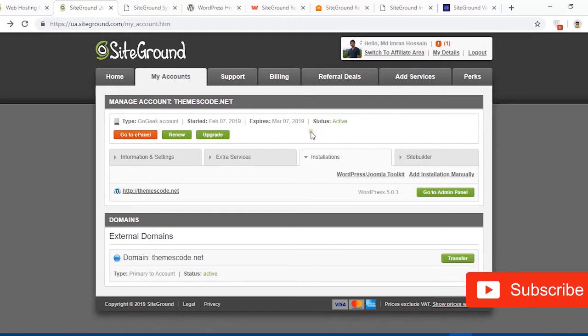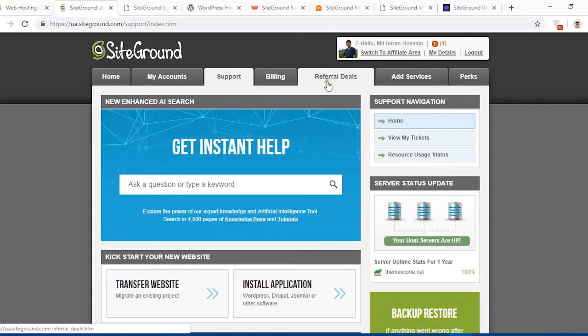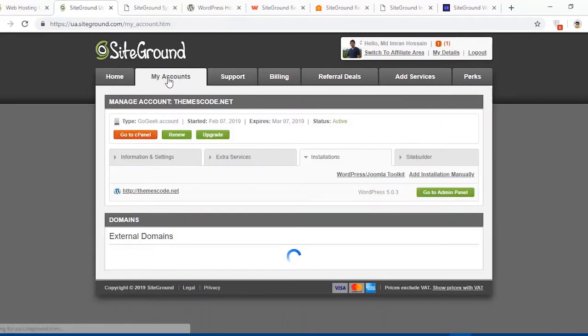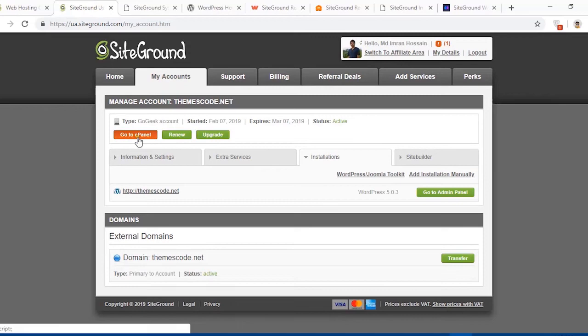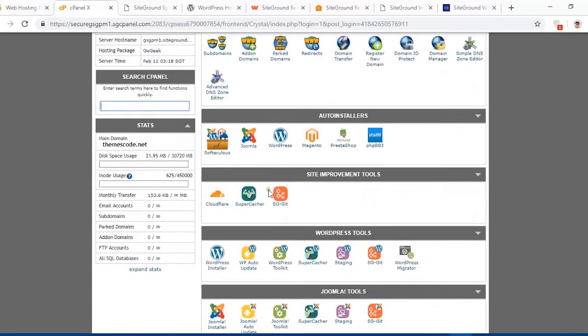You can also renew and upgrade your hosting from here. You can see the status showing when you created the hosting environment and when it will expire. You can also go to the support area, billing area, and referral deals, and add services. Now I'll click on Go to cPanel — here is the SiteGround web hosting cPanel.